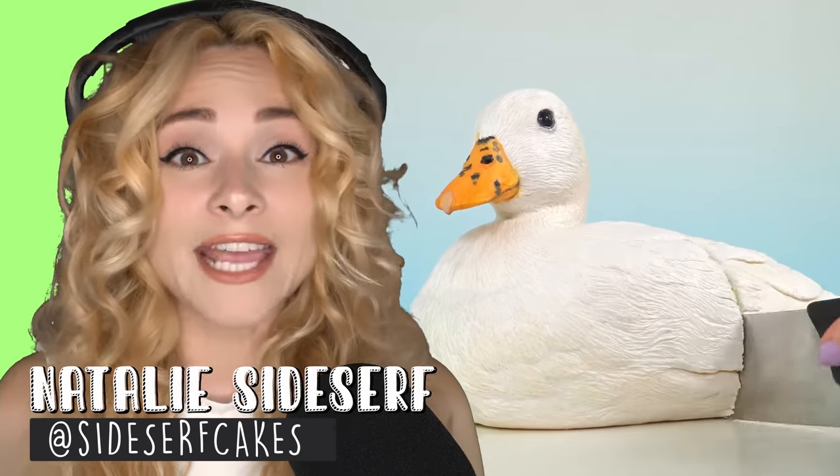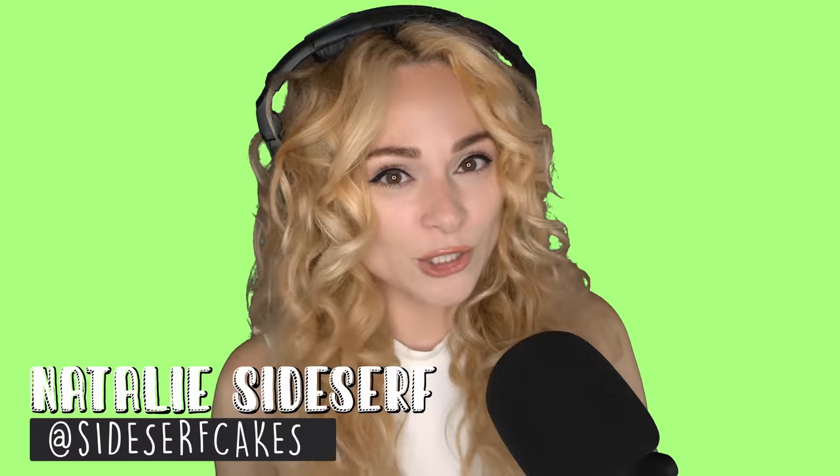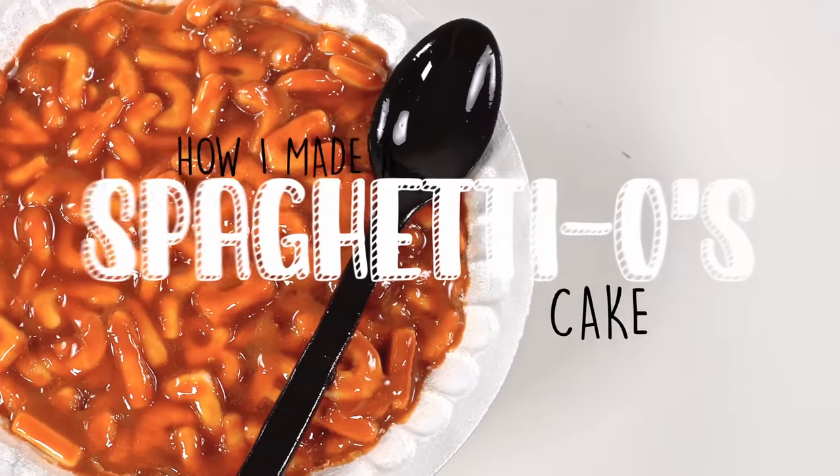My name is Natalie Sideserf, and I make cakes that don't look like cakes. Today I'm going to show you how I made an Alphabet SpaghettiOs cake.